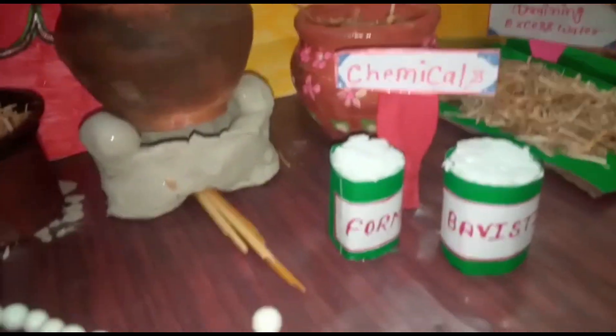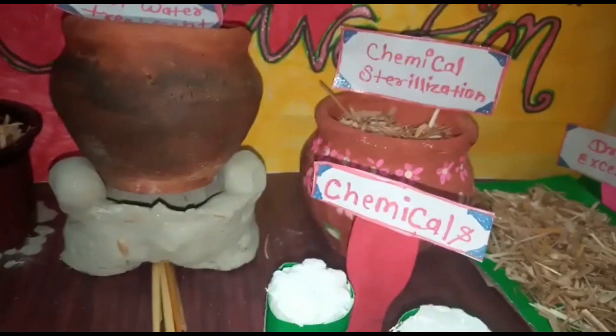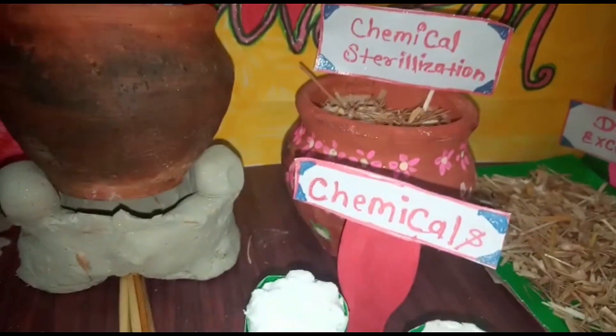For the chemical method, the chemicals used are formalin and bebestream. First, we use the drum, and then we keep it in a dark room for 24 hours.